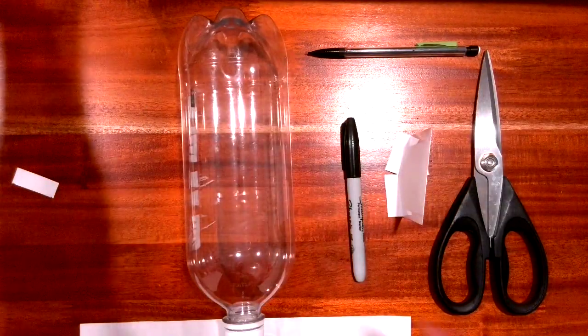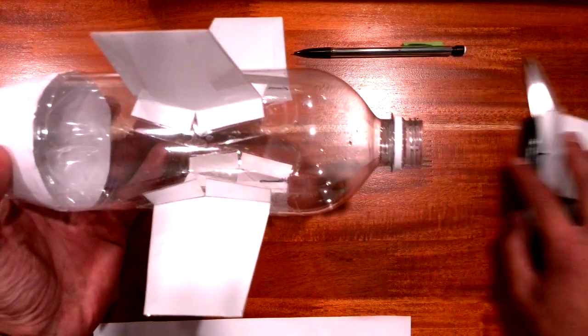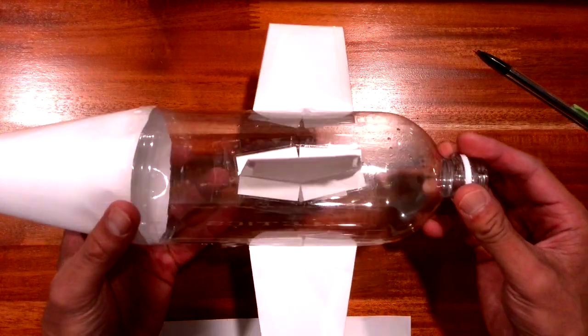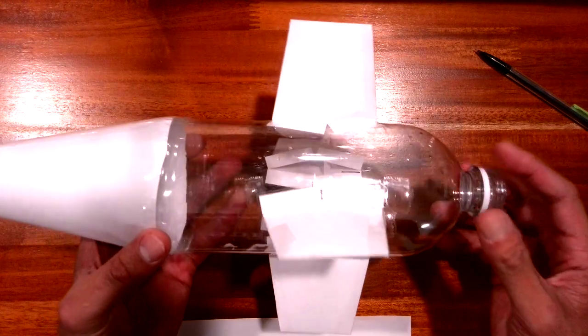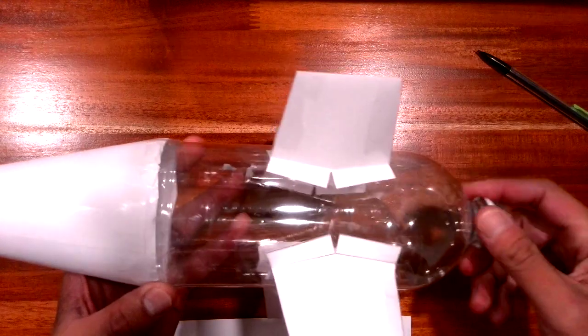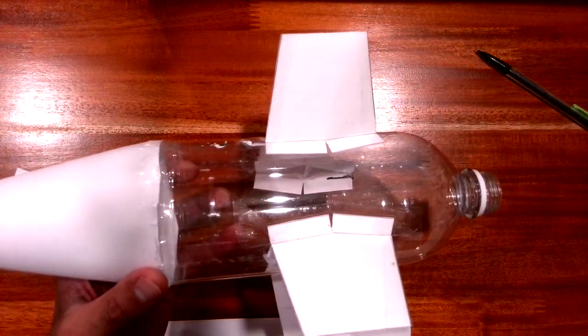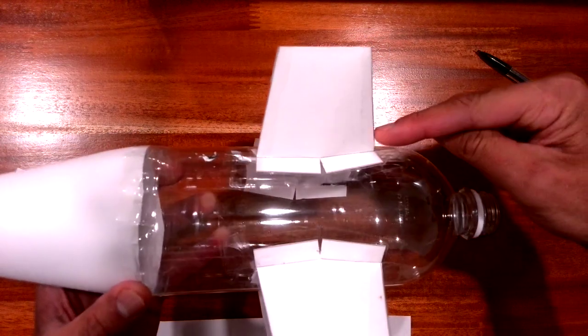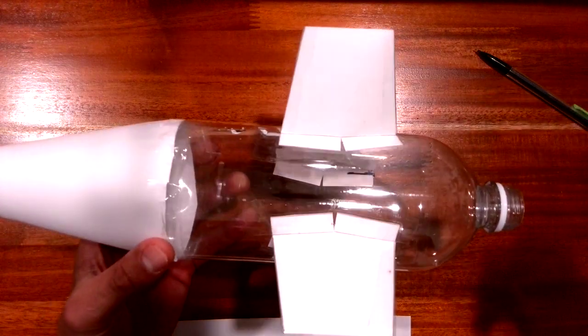Ultimately our goal is to make something that looks like this. This one has four fins on it, and what's great about it is it's symmetrical — the distance between each one is identical, and the height from the bottom of the bottle is identical. So how do we go about doing that?